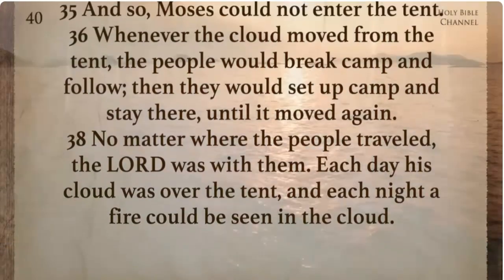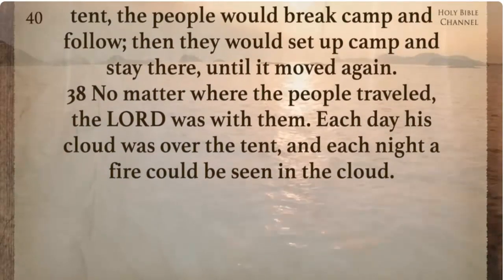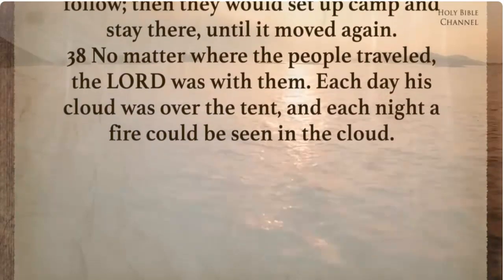No matter where the people traveled the Lord was with them. Each day his cloud was over the tent, and each night a fire could be seen in the cloud.